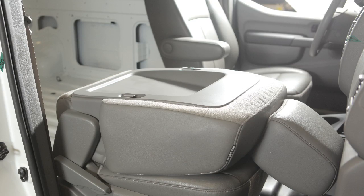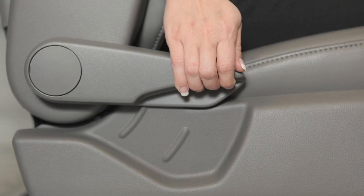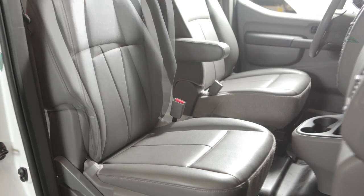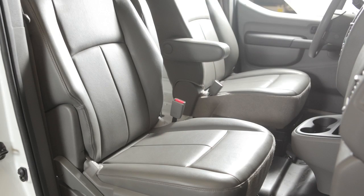When its need for storage is finished, lift up on the seat back and push it upright. Then pull up on the recline lever and lean the seat back to the desired position. Release the recline lever and the seat back will lock in place.